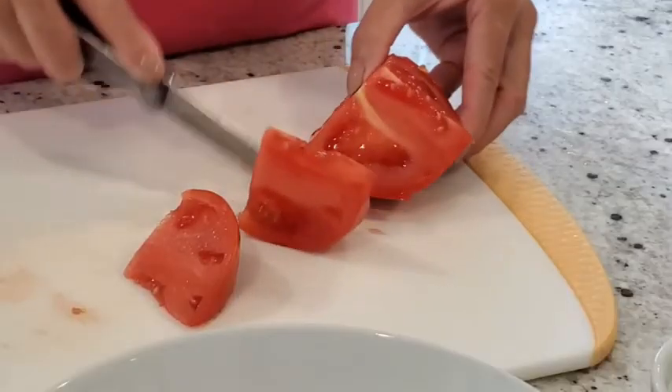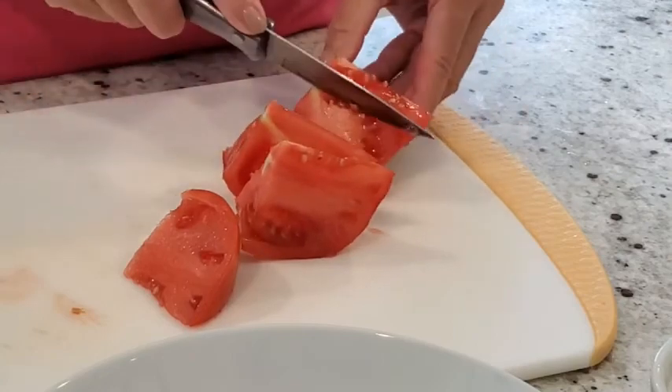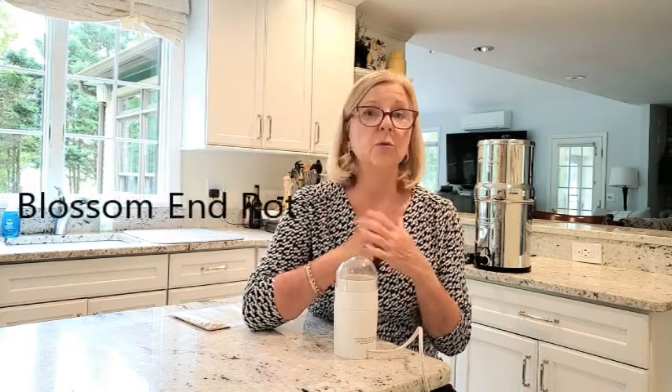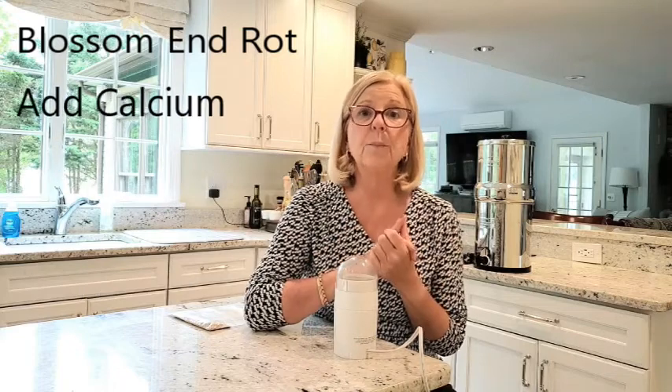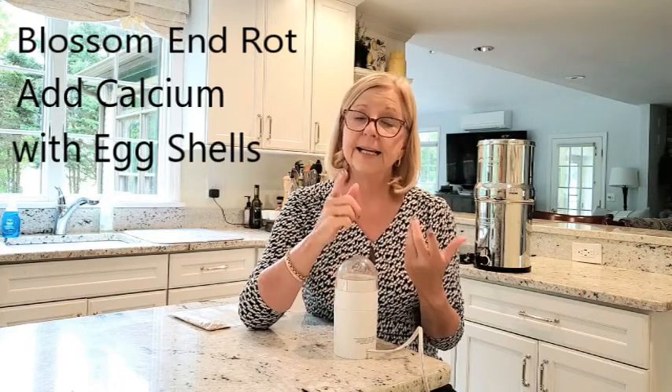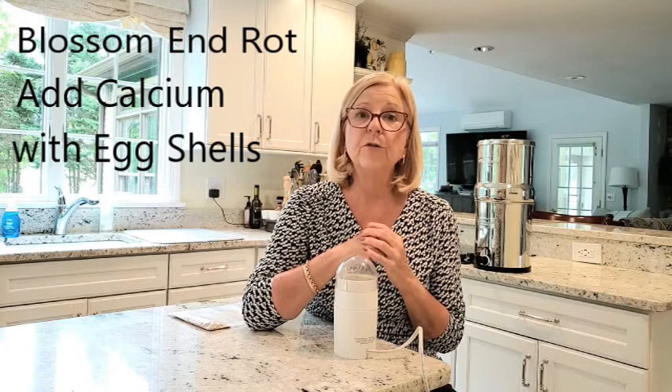Do you anxiously await the first tomatoes of the season? At my house, we do. We love fresh tomatoes from the garden, but one of the things that can surely ruin your tomato harvest is something called blossom end rot. Today I want to share with you my tip for protecting your plants from blossom end rot.